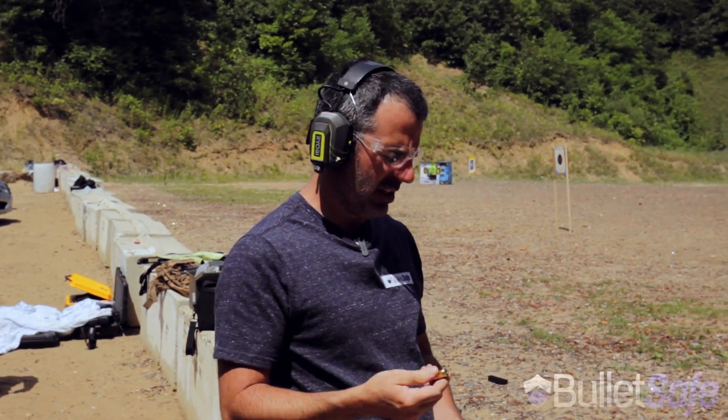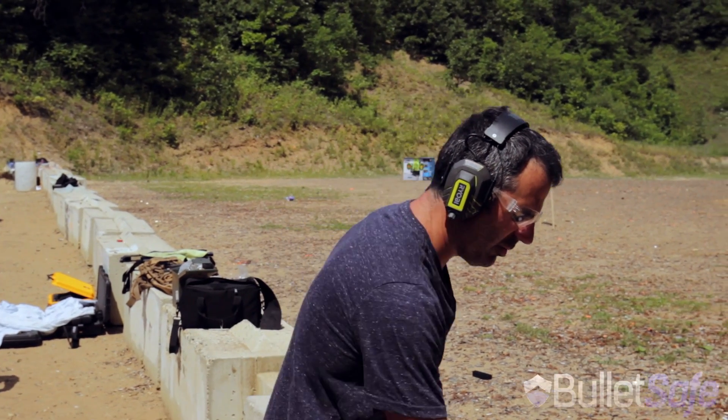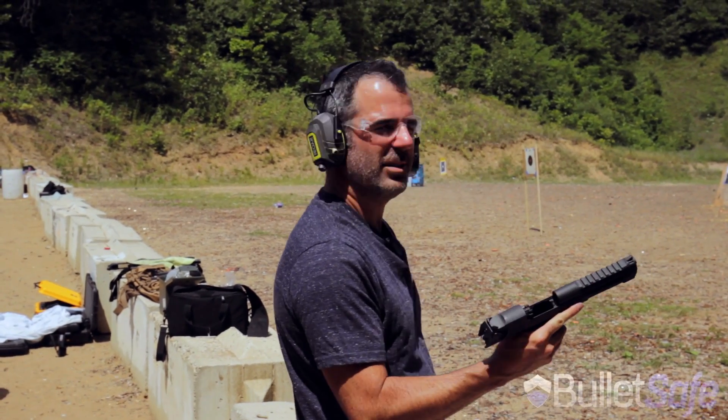All right, it's a .50 cal Desert Eagle. Gonna shoot one round, probably about three yards away.